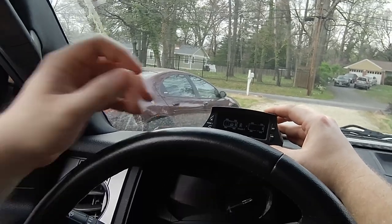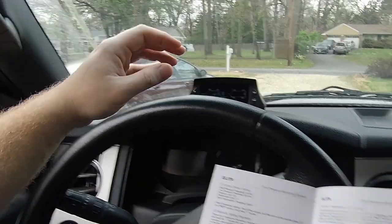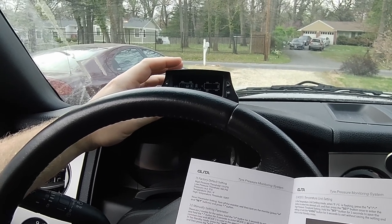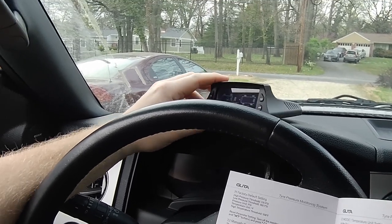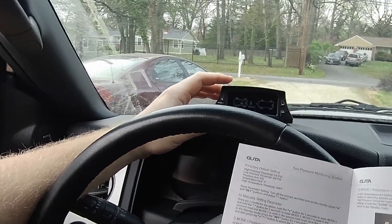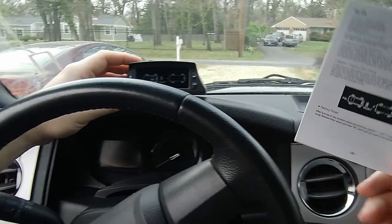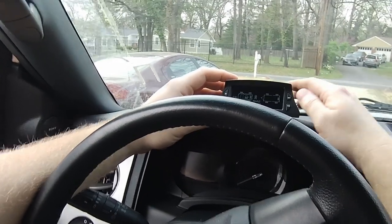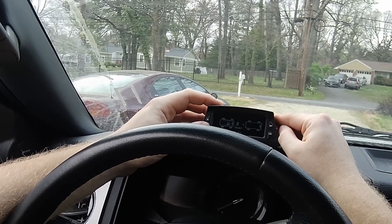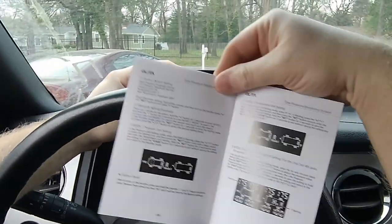Let's press the set button for three seconds. It says PSI — we don't want to mess with that because otherwise it'll switch to bar. So it says plus or minus to go through the options. How do I get to the next mode? Hold the set button. I have Fahrenheit and I guess this would be Celsius. So let's set it to Fahrenheit and save it.